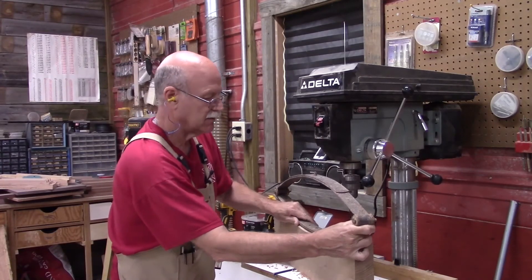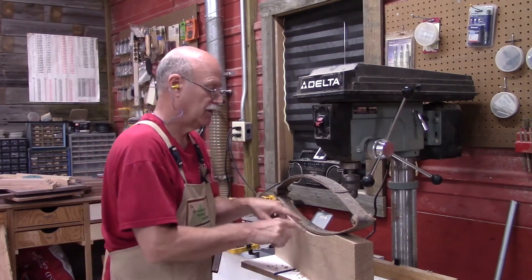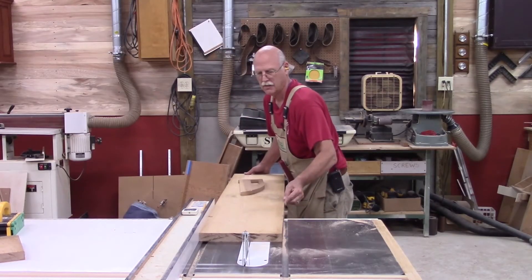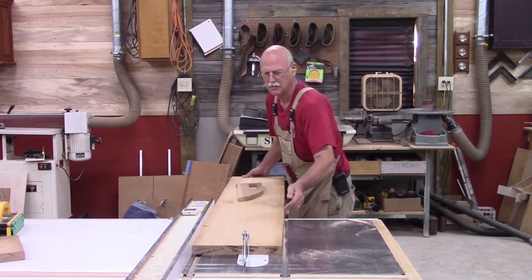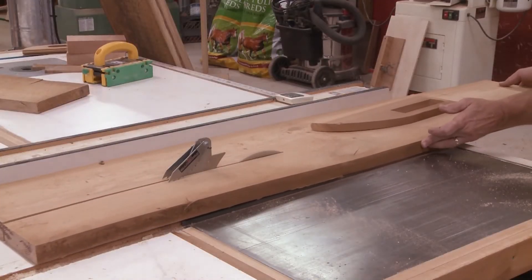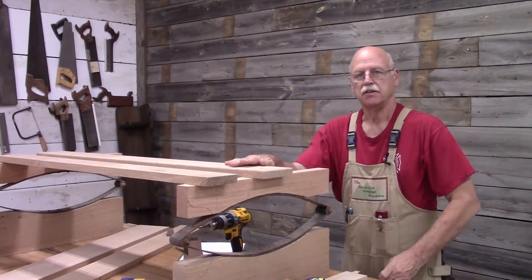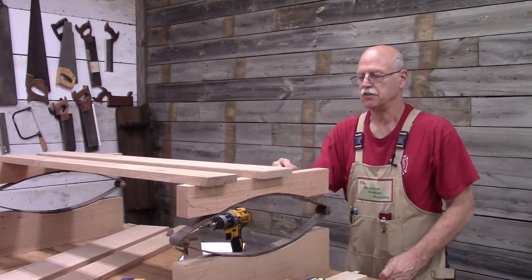Now you can see that the spring will set down on the board the way it should. Now I'm ready to attach the seat boards to the seat supports.